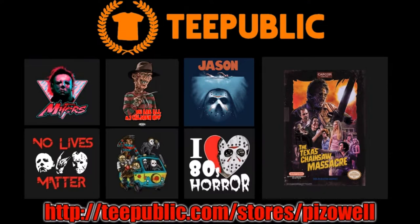For all your t-shirt needs, check out TeePublic's killer selection. Follow the link in the description.